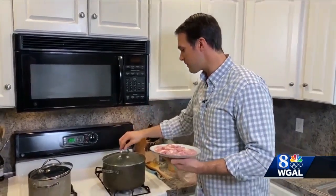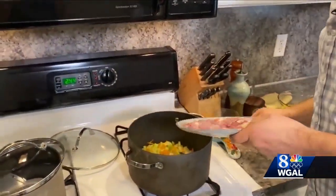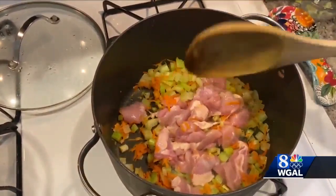Once the vegetables are tender, as they are now, we're going to be adding our chicken right to the pot. We're going to let them cook just a little bit until they get browned.